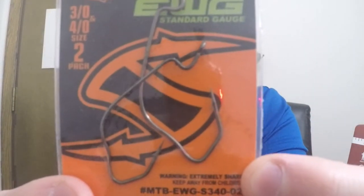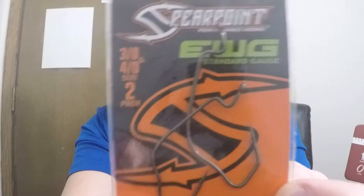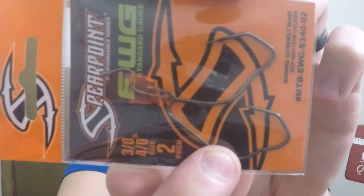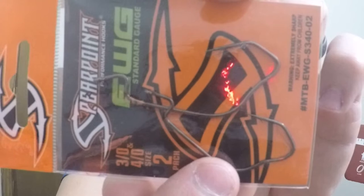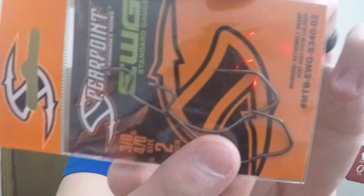Spear Point Performance Hooks — EWG standard gauge, size 3/0 and 4/0, it's a two-pack. Very cool — it's got a V-grip. I wonder why they make it shaped like that. Definitely something I'm going to have to check out. I'm not too familiar with the different shapes of hooks and what anglers would use these types for, but I'm very interested.